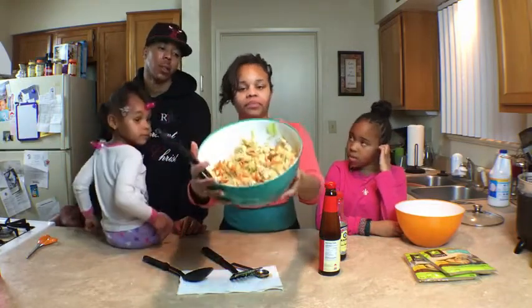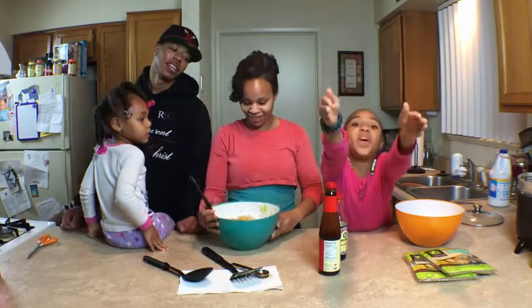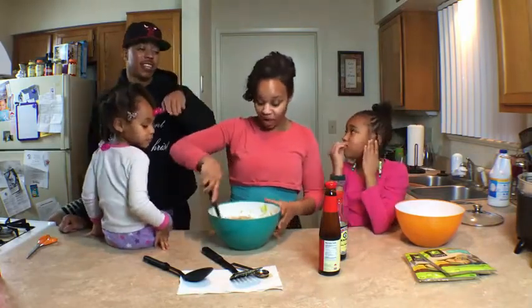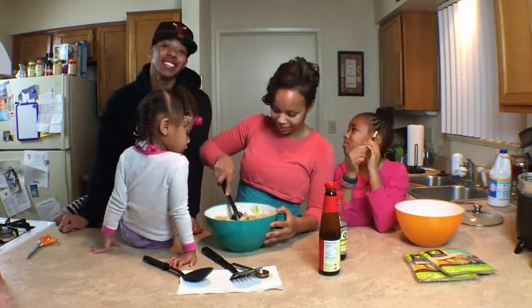And this is how ours looks. It would be funny if we just spilled it all. Then we'd have nothing to eat!